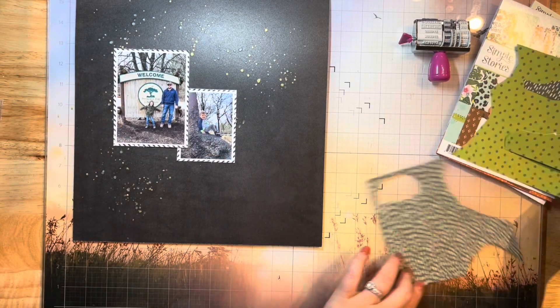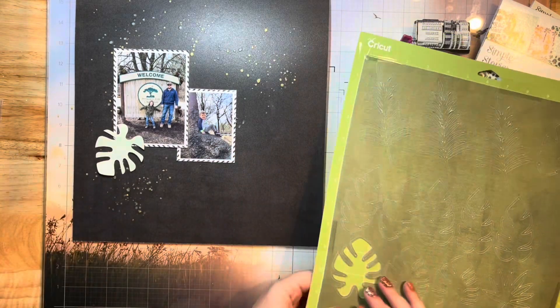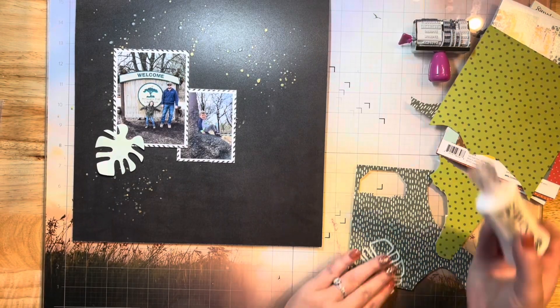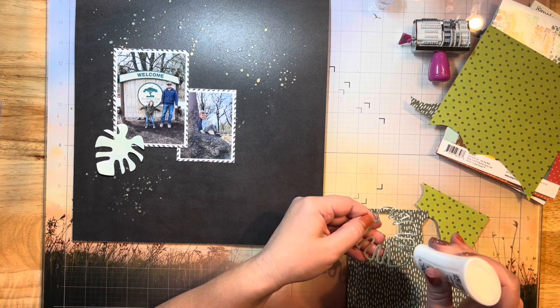I'm going to stick really close to that sketch, using the one larger photo and then the one smaller one, and I'm going to line them up the same way as the sketch. The sketch design had some mixed media in the background — I'm actually not going to do that other than my splatters. I really wanted to use a black background paper to make this layout pop.